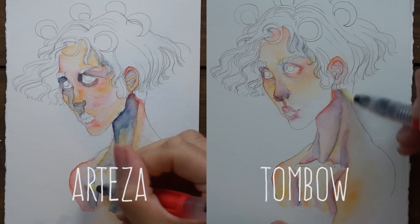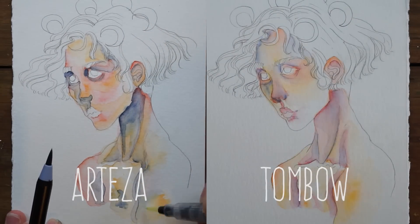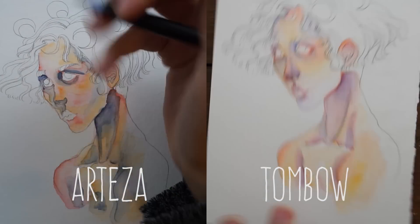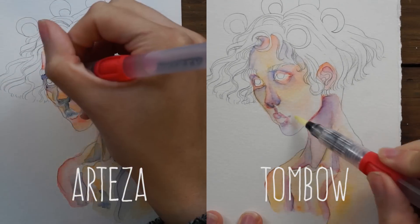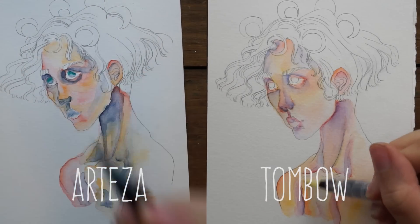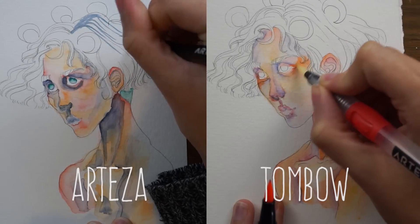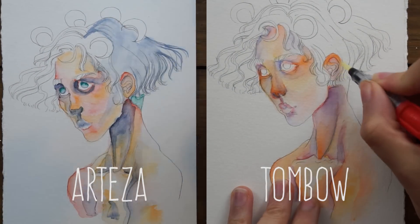The Tombows have a wider color range simply because it's a larger set — twice as many colors. I had more trouble managing saturation with the Arteza ones; colors came out way too saturated compared to the Tombows. With the Tombows' larger range you get more pastel options. The colors are meant to be blended on a separate card, but I wanted to apply color directly and spread it out.